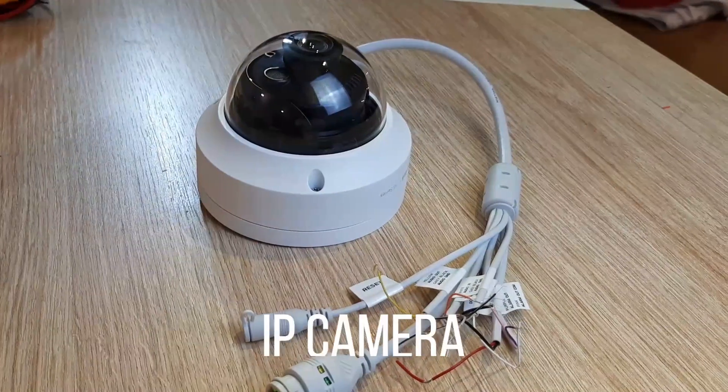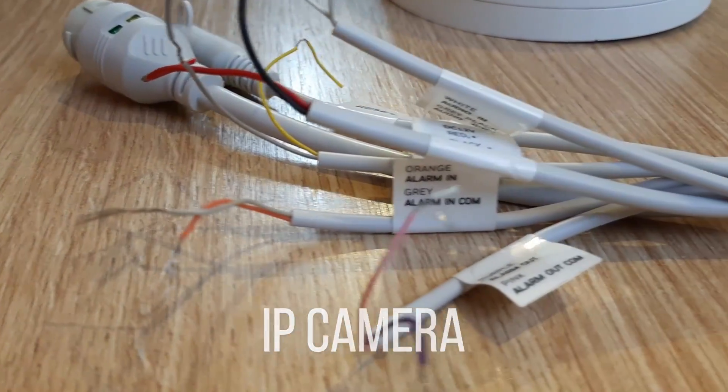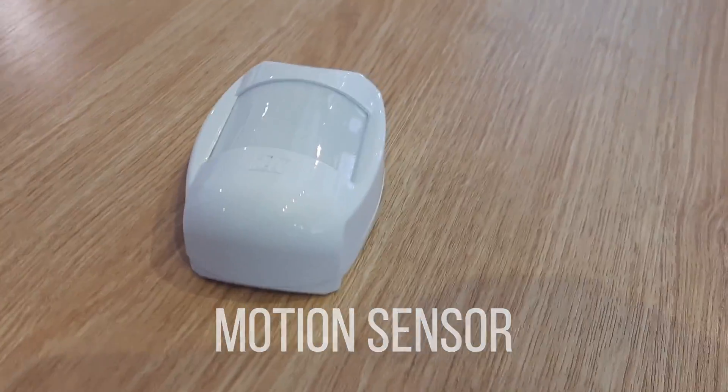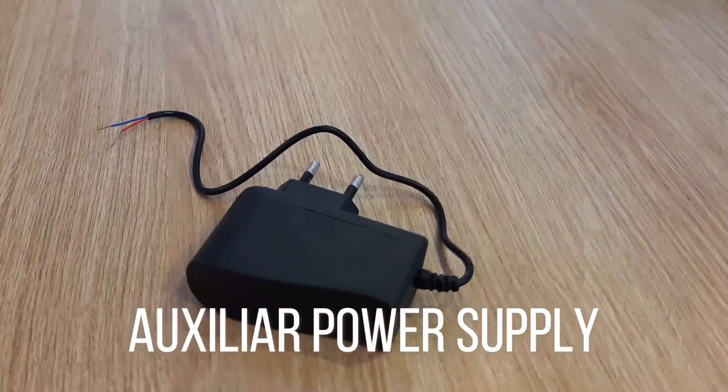So let's start our project. In the planning part, let's reveal the items we use in this project: one IP camera with alarm input and output, one siren or strobe, one motion sensor, and one auxiliary power supply.